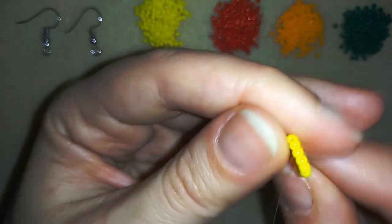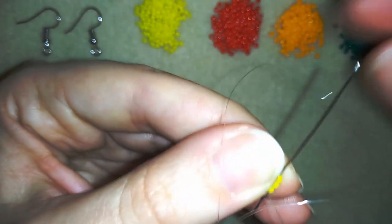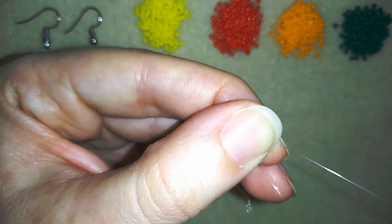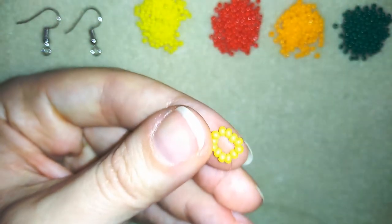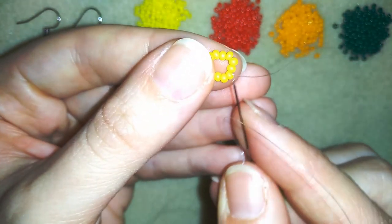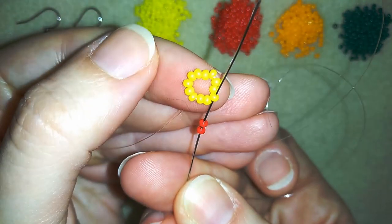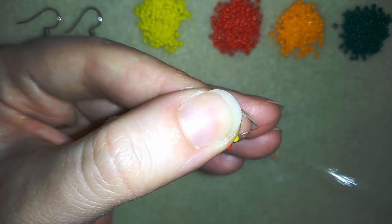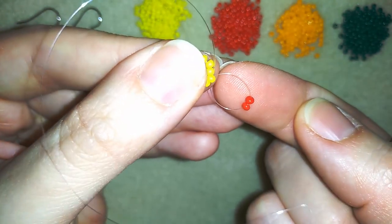Now what I'm going to do is go through some beads and here I'm going to start adding red beads. I will take two red beads and as I'm exiting from this bead I will go back in circle through the same bead. I'm adding two beads and going in circle — and you see what I have here: a loop between my yellow bead and these two red beads.